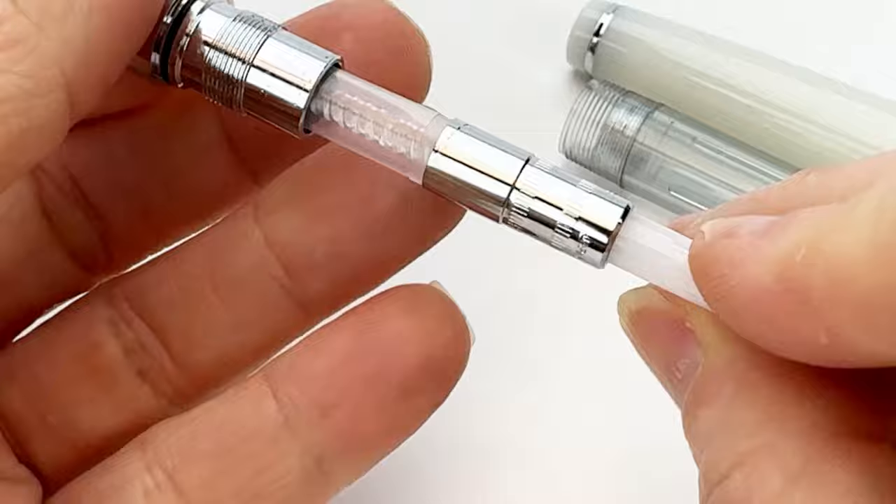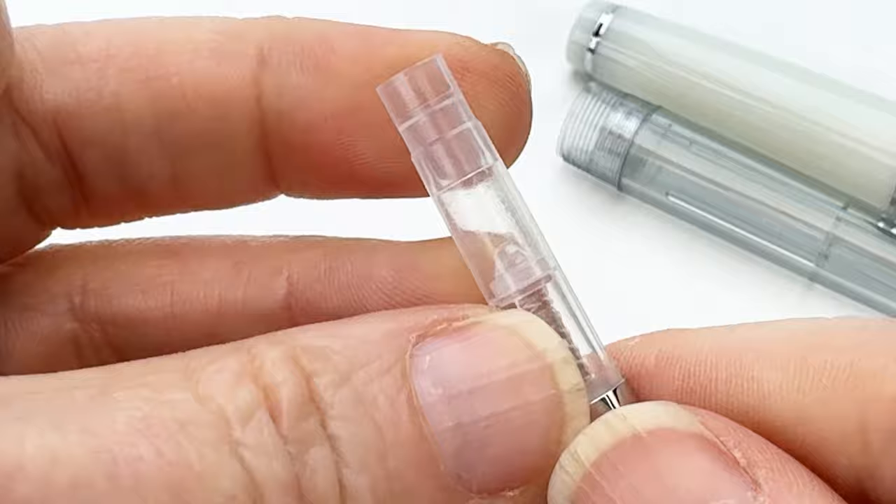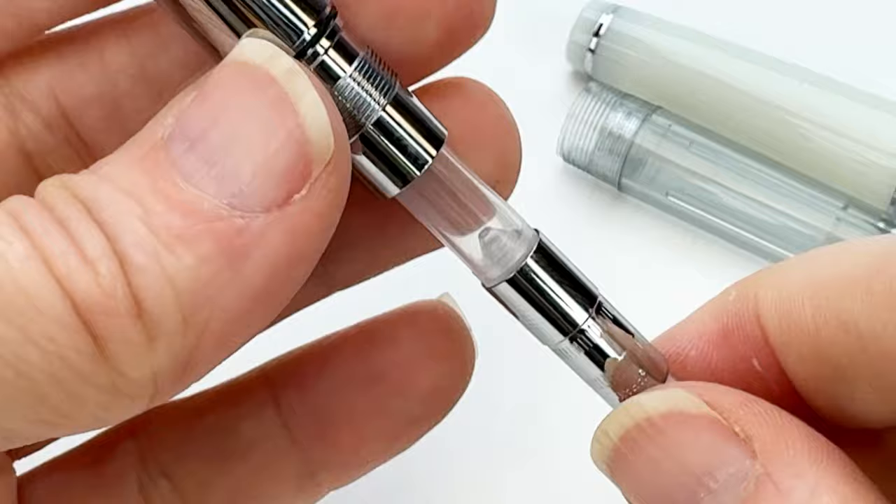This is another thing I love about this release. It is a cartridge converter, and it includes a Sailor converter, but you can see inside the mechanism — which is usually black — is clear, so they're taking the design of this demonstrator fountain pen all the way through. And I love that.